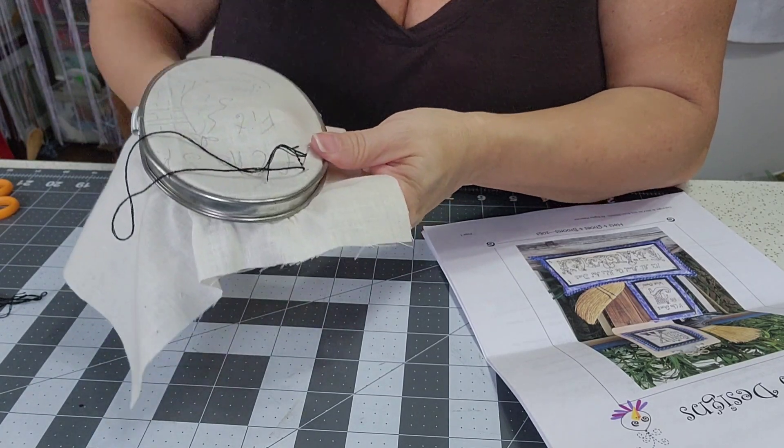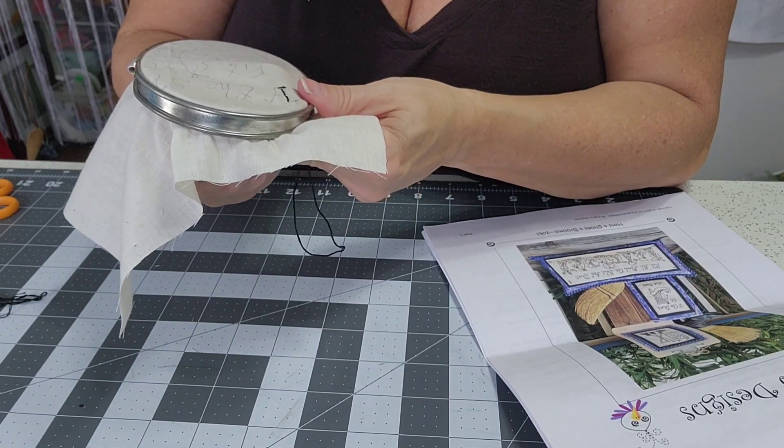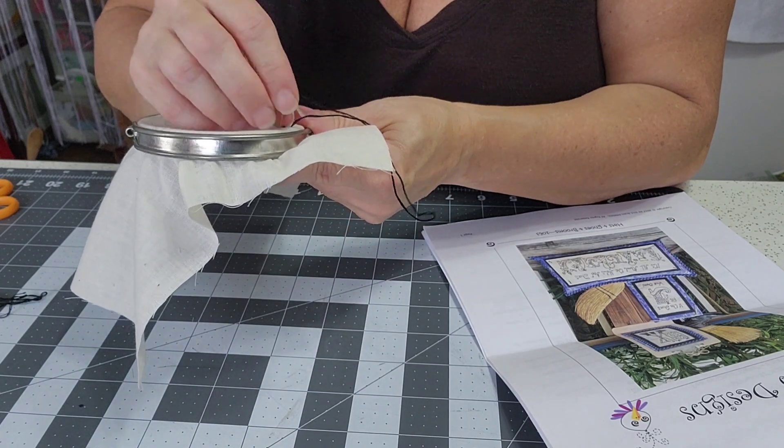I like hand work because it's very relaxing. I decided to start picking it up again because it's supposed to lower your blood pressure, and I could definitely use that in my life.